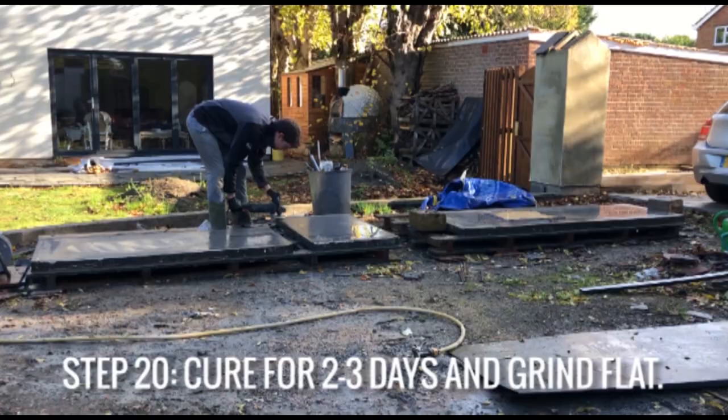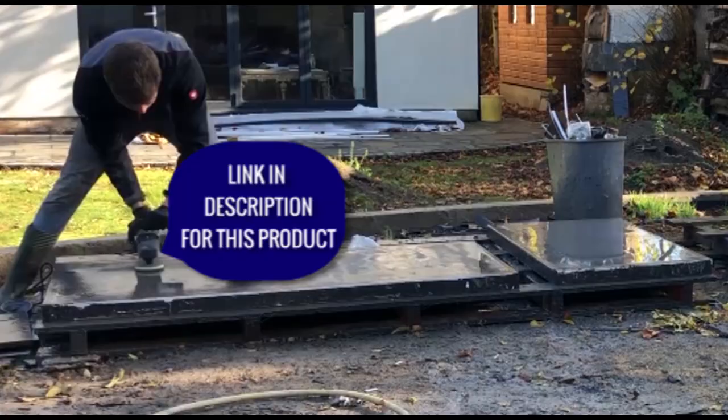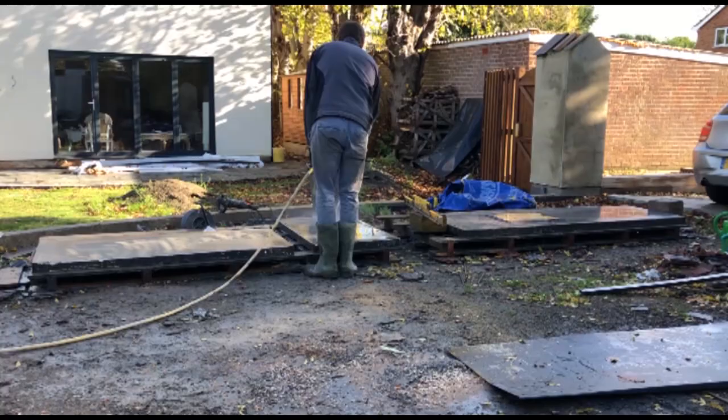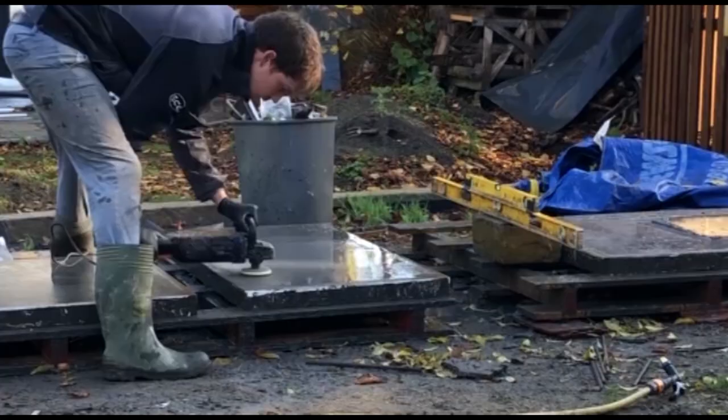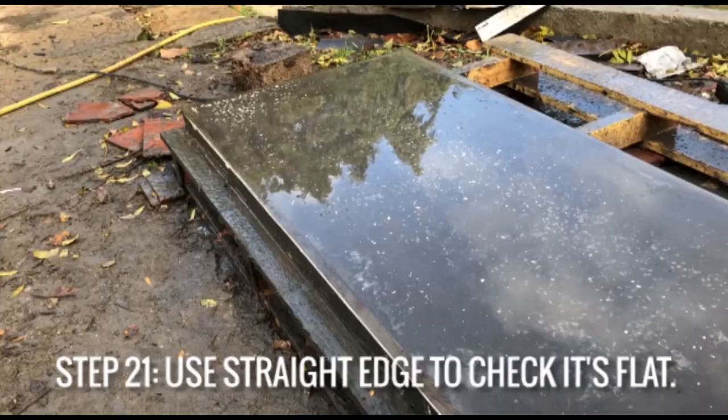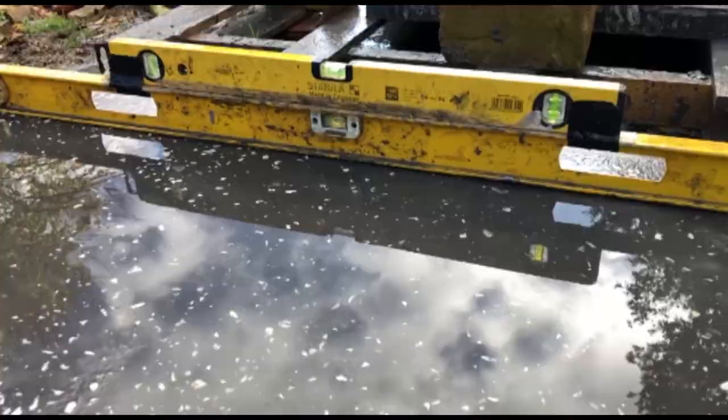Then leave the concrete to cure for two to three days under a plastic sheet and grind the concrete flat and flush with the edges using a 50 or 40 grit polishing pad and a machine polisher. You can then check the concrete is flat and flush with the edges using a straight edge.